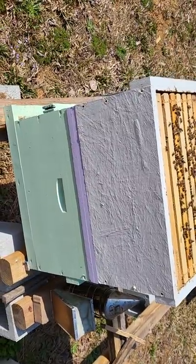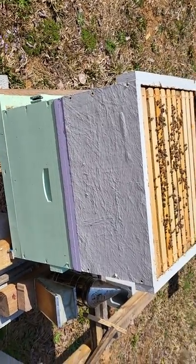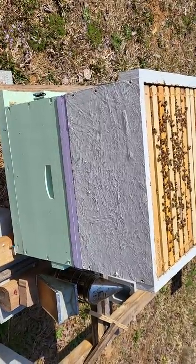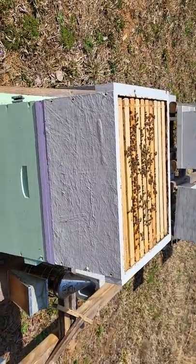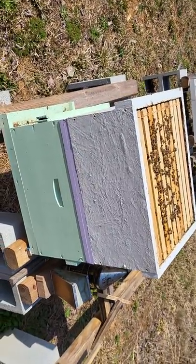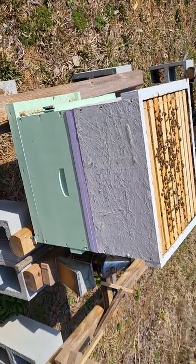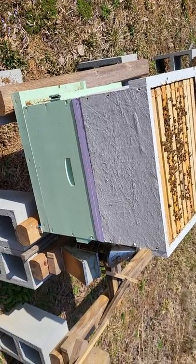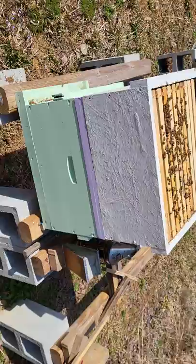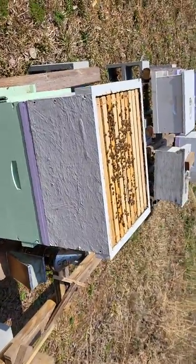If you had a cell, you could put a cell in, or of course a mated queen. We're going to see how that works out. And if the other half doesn't make a queen, we still cut down on their wanting to swarm. We'll just pull that double screen board out when the honey flow gets in full kick, and we'll have a big hive for honey production.